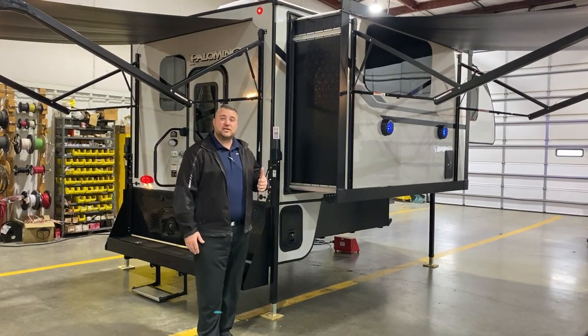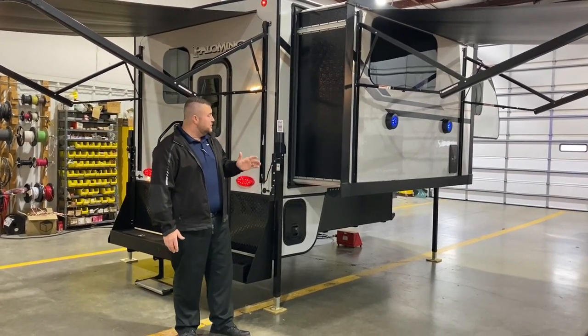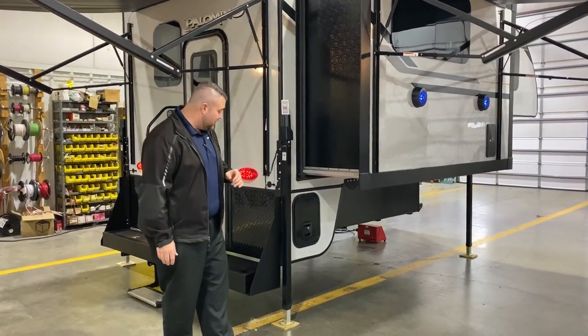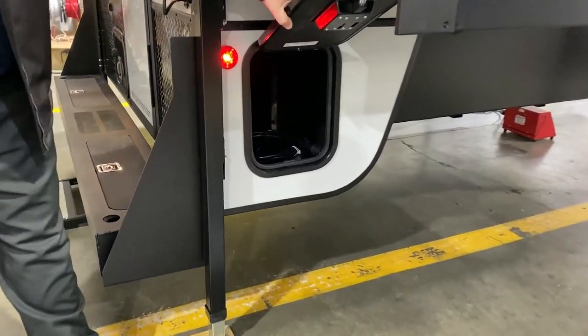On the outside, you'll notice we have the cool gray, high-gloss, gel-coated exterior fiberglass. The Palomino is all aluminum frame and they use the high-dense styrofoam insulation. It has a built-in storage compartment on this back wing that'll sit behind your bed.